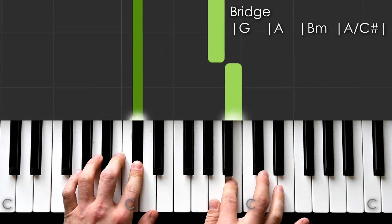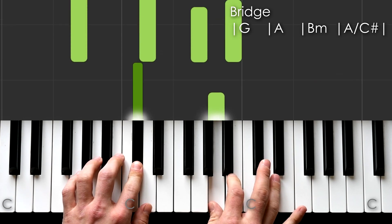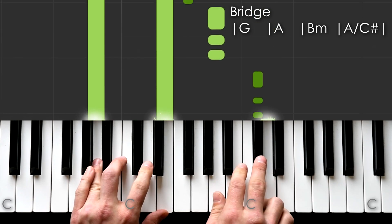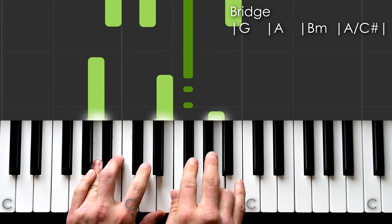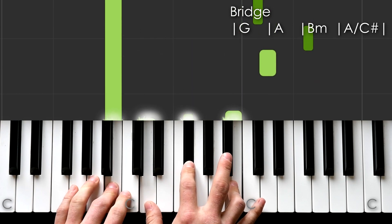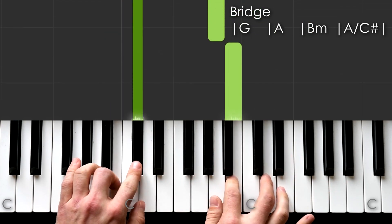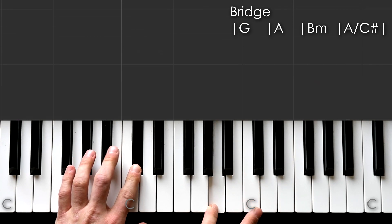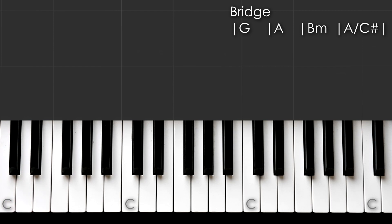Now the after-chorus riff — she basically just sings the same note the whole time with the same chords as the chorus. If you want to play the vocals, it's just E. Up to speed.